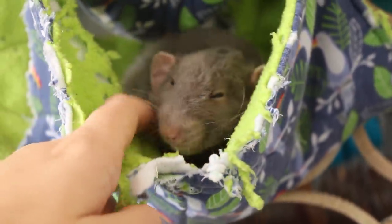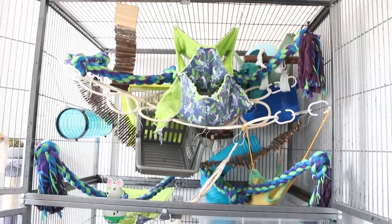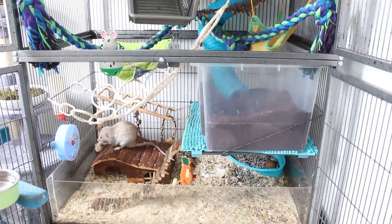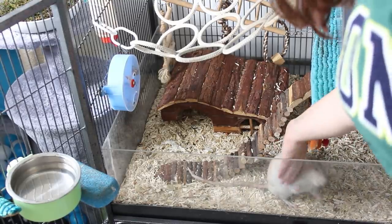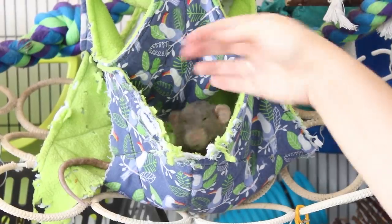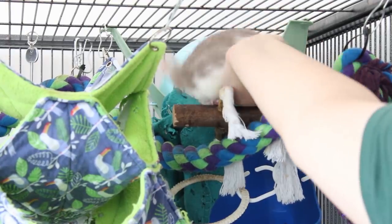I usually wait until the rats are awake before I clean their cage, but as they're getting older they spend most of the day sleeping now, so I did have to gently encourage them to wake up. I took the rats out and put them into a carrier. Usually I just let them run around the room, but since I was filming too I didn't need any distractions, so I put them in the carrier with a few snacks while I cleaned.